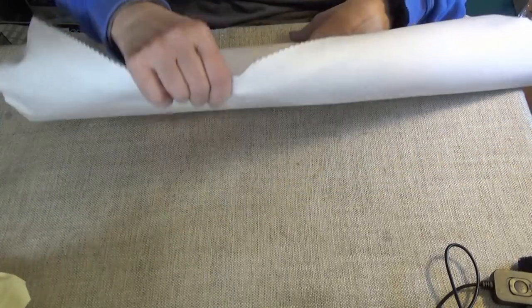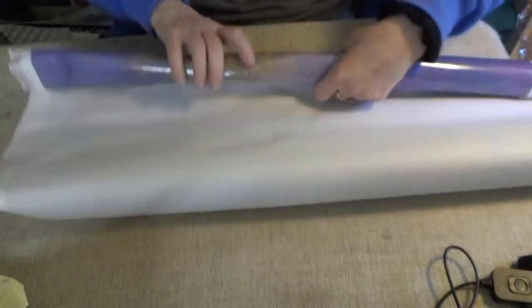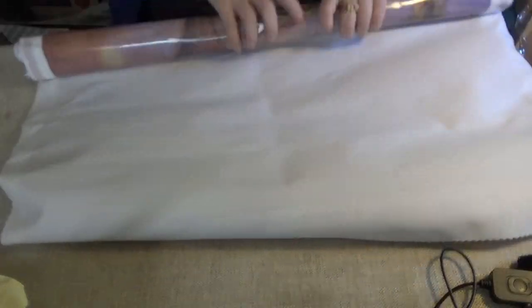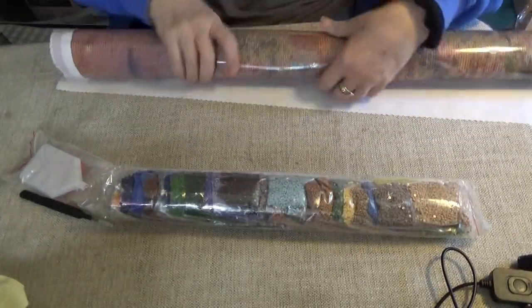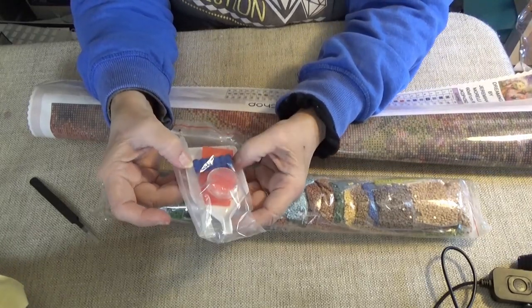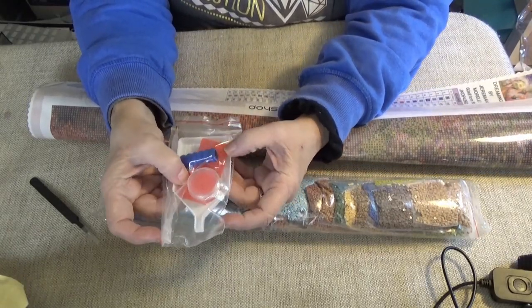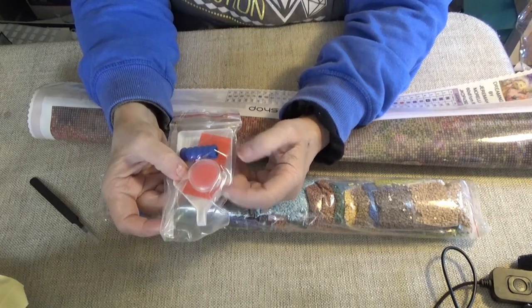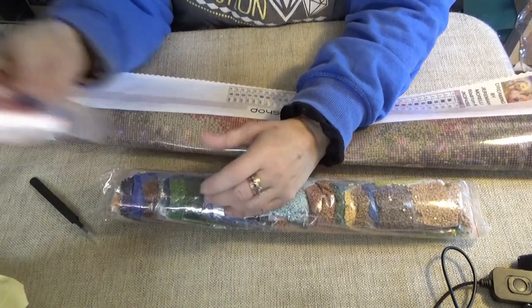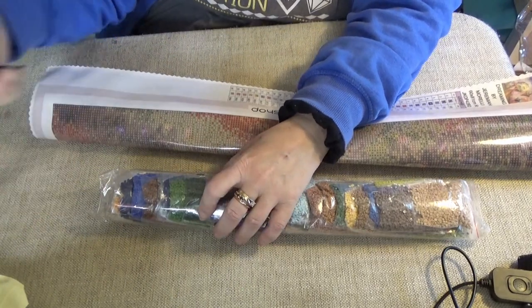It's not a huge one but it's also not a small one either. Let me roll this up the other way so it flattens out real good for you. This is more colorful than the other one I picked out. You get a basic tool kit: a pen, a grip, some pink wax in a screw top lid, and a tray. It's their basic kit, and a tweezer.